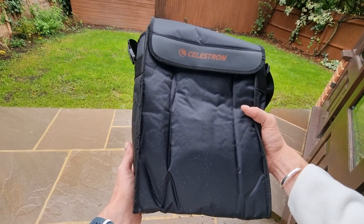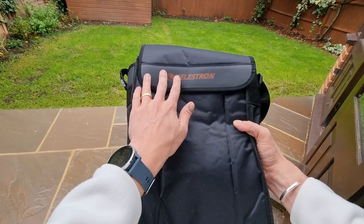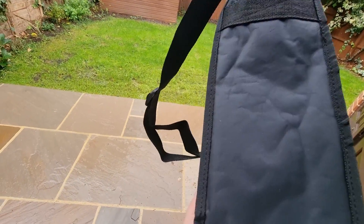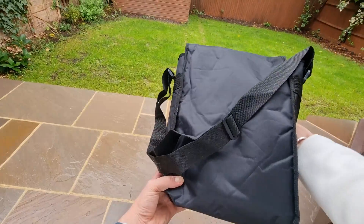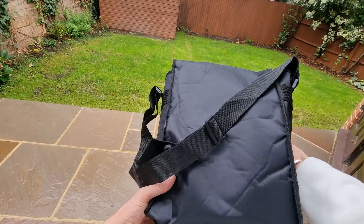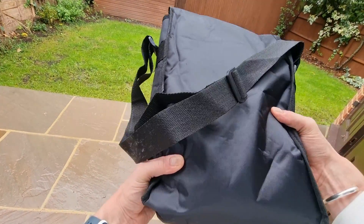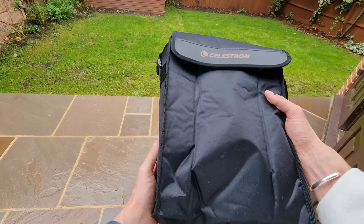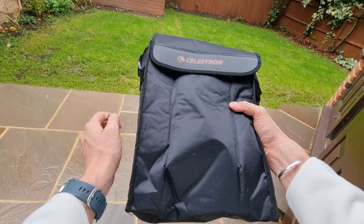This is the carry case that comes included. It's Celestron branded and nicely padded, so it provides some good padding. Now, chances are you want to know the size of these binoculars because you've probably seen a lot online about how they're quite large, and I do want to show you that now.